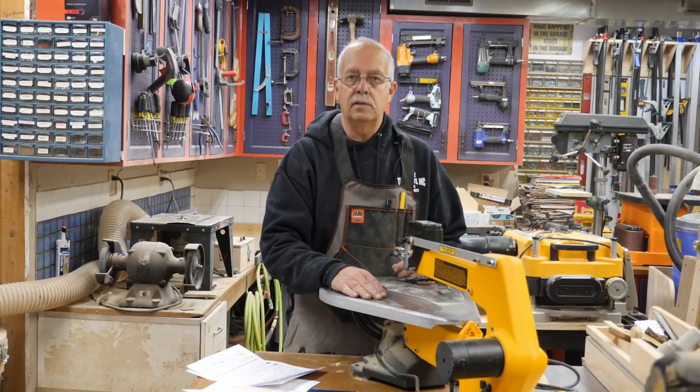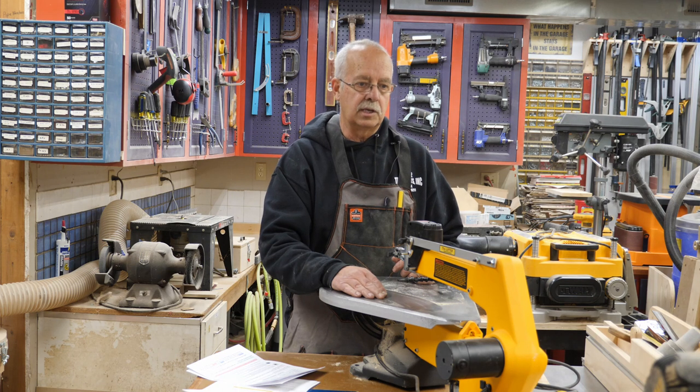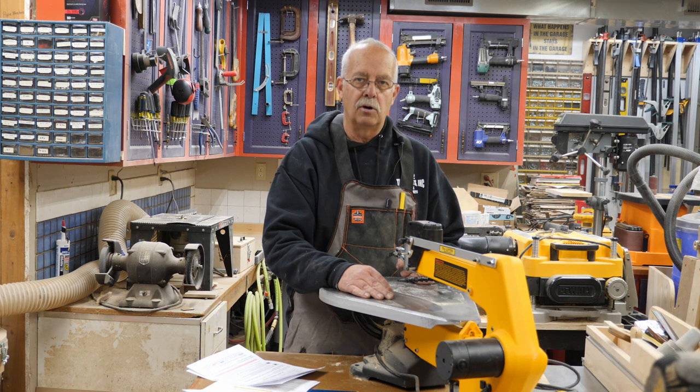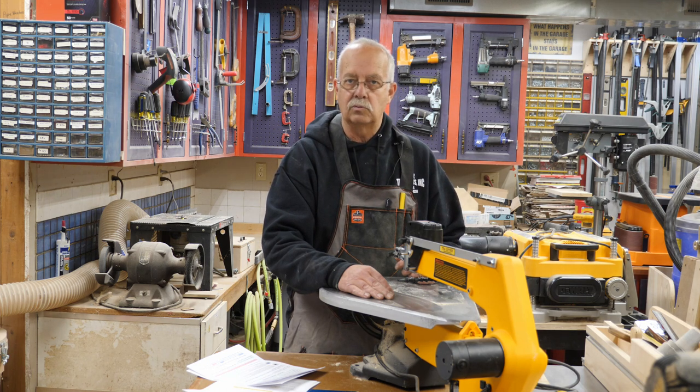As they used to say in the old Staples commercials — that was easy. Not a whole lot to it, very simple install, great addition to the scroll saw. Once again, this is made for the DeWalt DW788. I don't know if he makes it for the Excalibur, the Delta, Porter Cable, or any of the other models — you'd have to go on his website and look, which is papasworkshop.org.